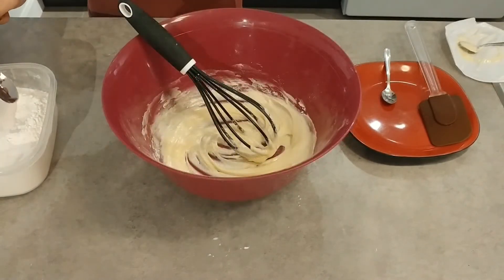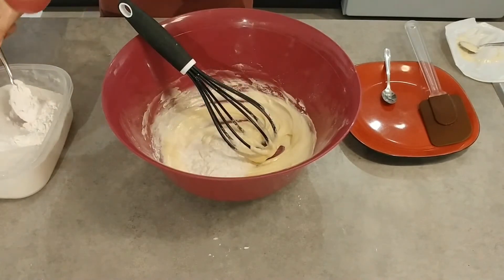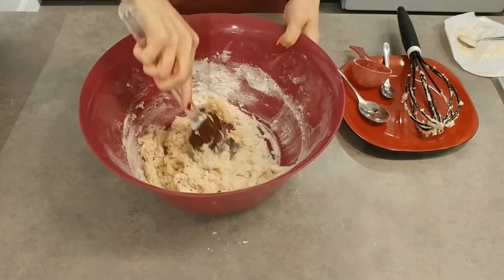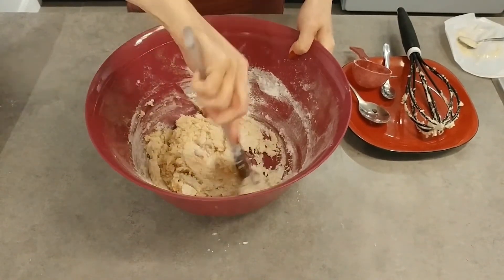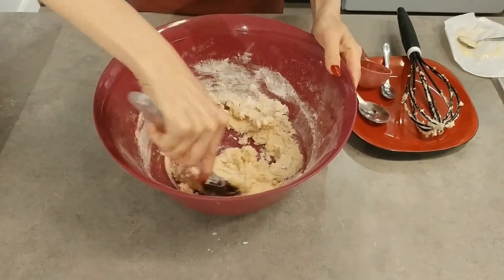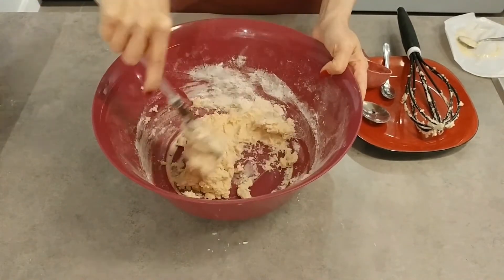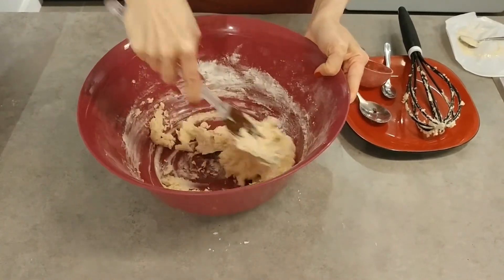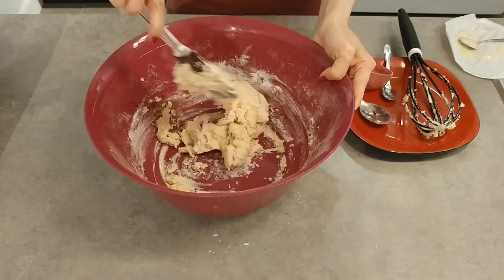Then you add the flour and mix them together. I prefer using a spatula, but you can also use your hands. Mix until it becomes a firm dough. If the dough doesn't stick together, you can add more margarine.